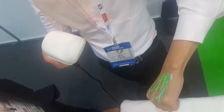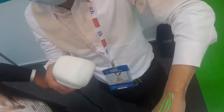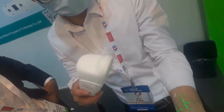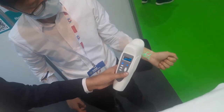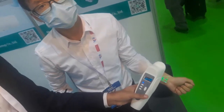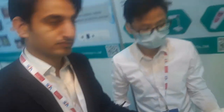This vein viewer has quite cool functions, for example virtual hair removal, projection size changes, color brightness, and dual modes. It also comes with a tabletop stand but can be used independently as well, because it is a rechargeable device. It comes with lithium-ion batteries.